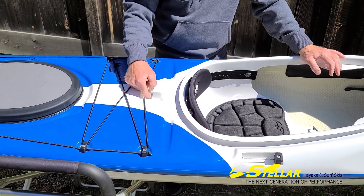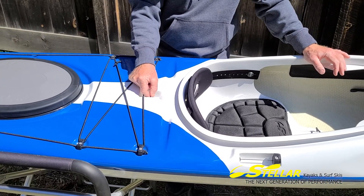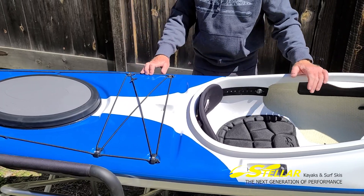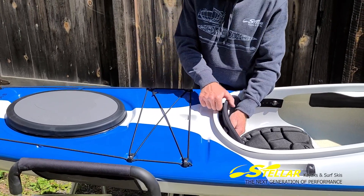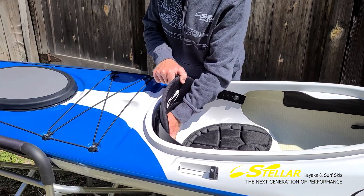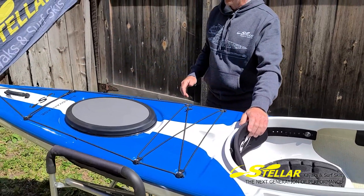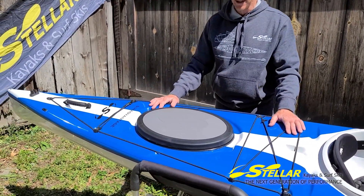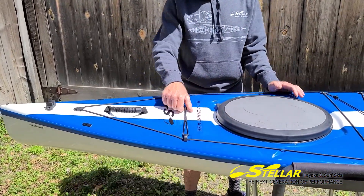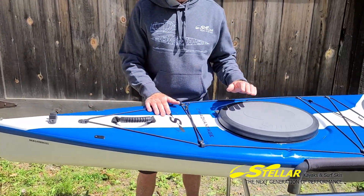On the back here we have a lockable spot so you can lock the boat down using this bar and more fixtures. The perimeter line continues here in case you should have that out-of-boat experience. Right behind the seat back — which is adjustable — is the bulkhead. That seals off this compartment so if you did have that out-of-boat experience, the boat stays nice and high on the water. There's a huge hatch to get in and out of that area, and more bungee on the back in case you want to carry a spare paddle or some pole of some sort.